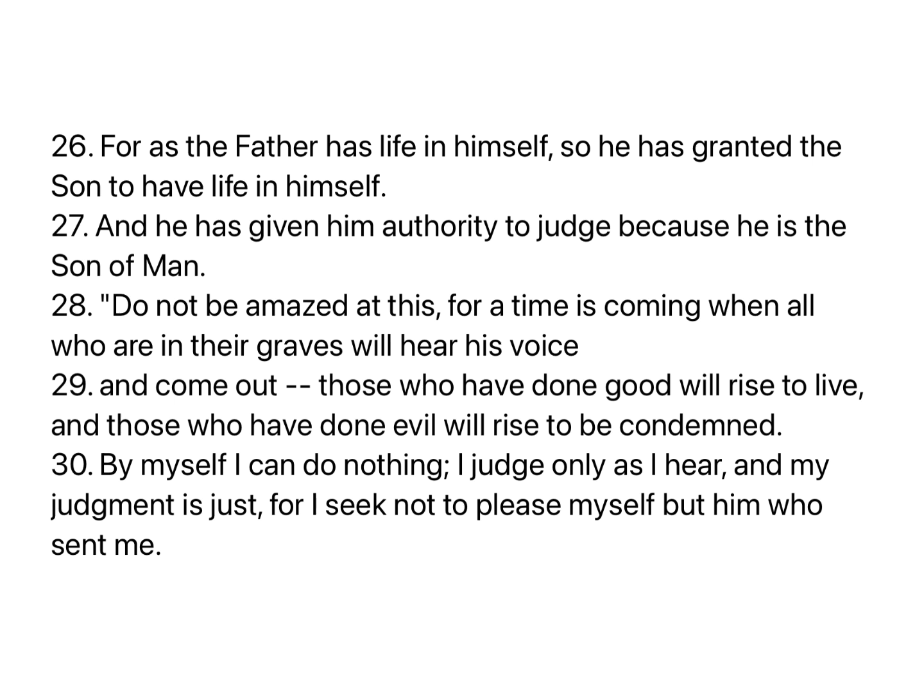Do not be amazed at this. For a time is coming when all who are in their graves will hear his voice and come out. Those who have done good will rise to live, and those who have done evil will rise to be condemned. By myself I can do nothing. I judge only as I hear, and my judgment is just, for I seek not to please myself, but him who sent me.